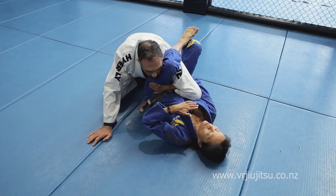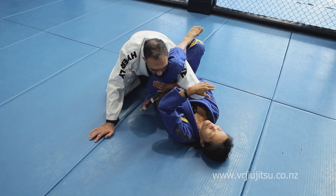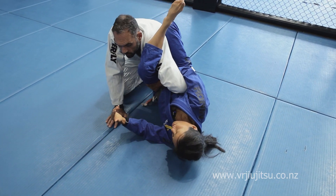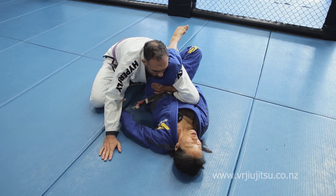Now you're going to angle yourself to the far side, but you've got to make sure your shoulders are flat — you're facing the ceiling. If you do this like you're shrimping on your side, it doesn't come on as much. Versus shoulders flat, and it comes on.